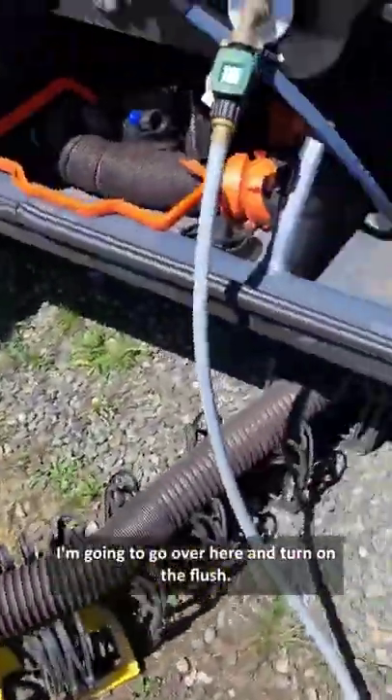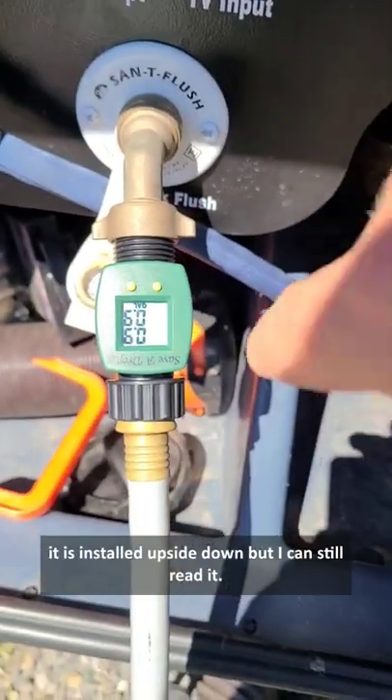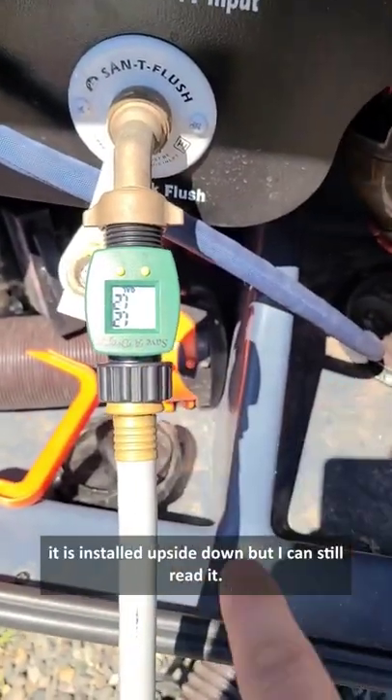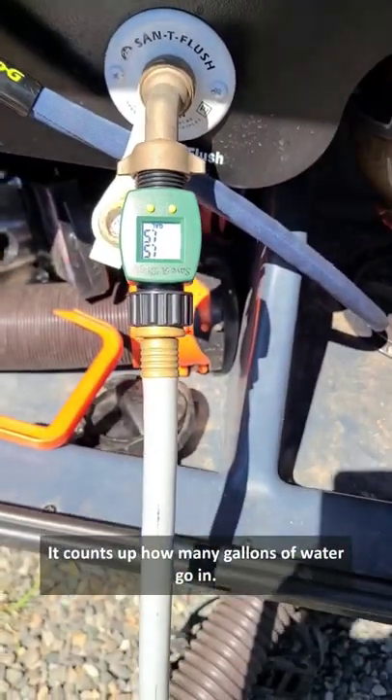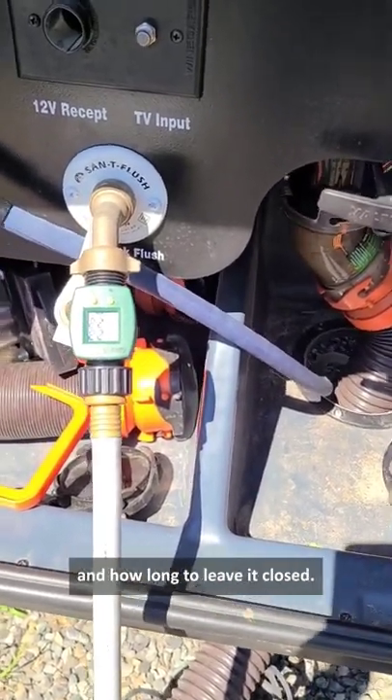While that is running, I'm going to go over here and turn on the flush. You can see the little counter — it is installed upside down, but I can still read it. It counts up how many gallons of water go in. So I'm going to let this run open for a while, and then we'll talk about when to close it and how long to leave it closed.